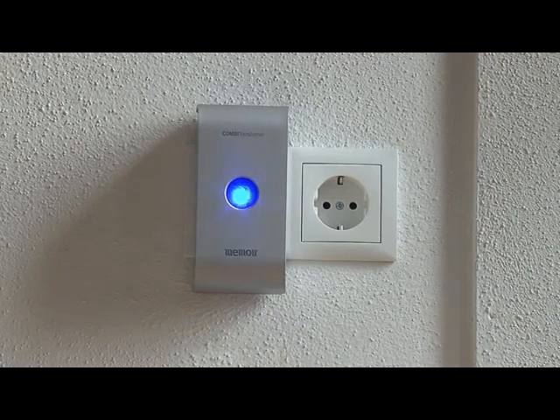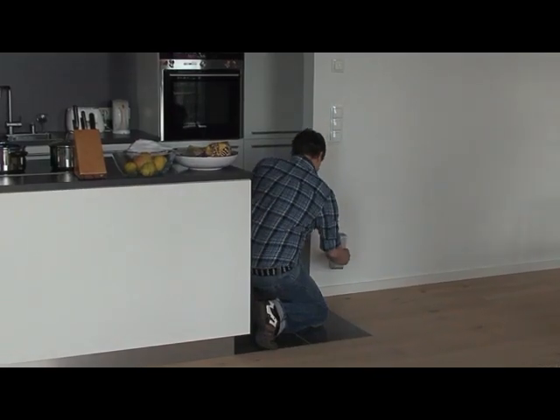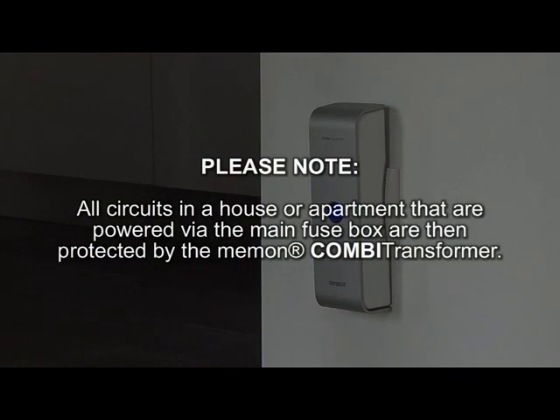It's best to choose a socket that is normally not used since, once it's installed, the transformer should not be taken out of the socket. Please note, all circuits in a house or apartment that are powered via the main fuse box are then protected by the Memon Combi Transformer.